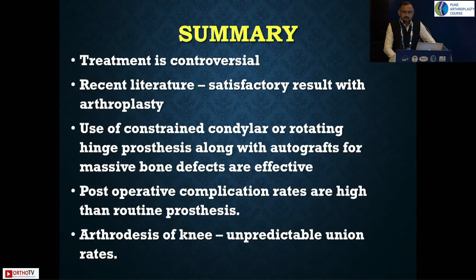To summarize: the treatment is always controversial. When you see such patients, there will always be a discussion between knee fusion versus knee replacement. Fusion also is controversial — the fusion rates are very poor, almost 30%, and they do not fuse well, leading to non-unions. Satisfactory results with arthroplasty have been published in recent literature. Constrained knees are important backups, post-operative complications are very high so counsel patients adequately. Arthrodesis is an option but has unacceptable union rates.